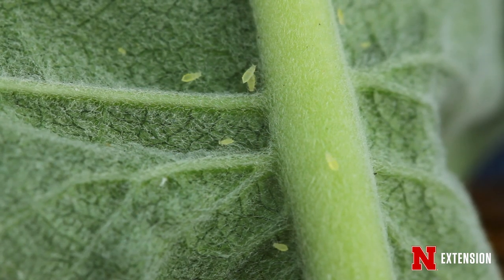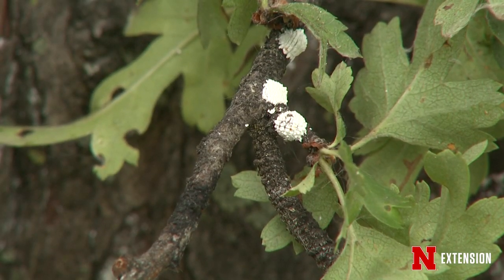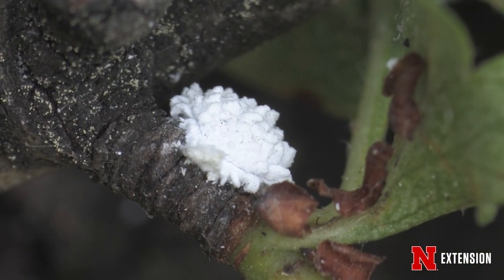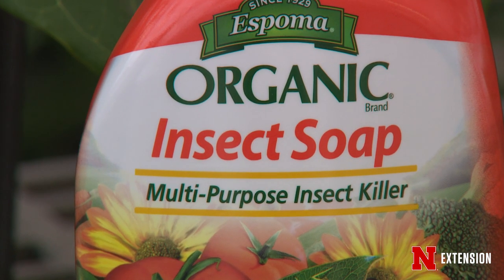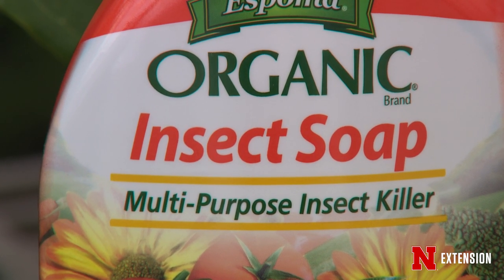If you do, take that hose and just wash them off. Some of our more challenging insects, such as mealybugs, soft-shelled scale, and the adult whitefly, might benefit from one or two applications of insecticidal soap. But a word of caution about insecticidal soap — some plants might be sensitive to it, so check that label before you apply it.